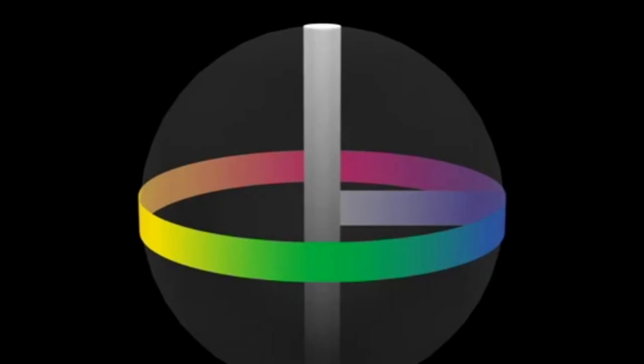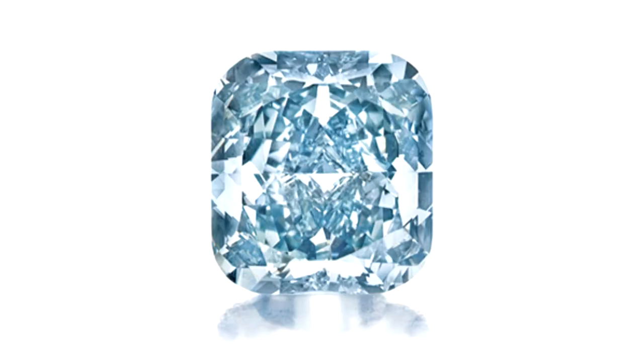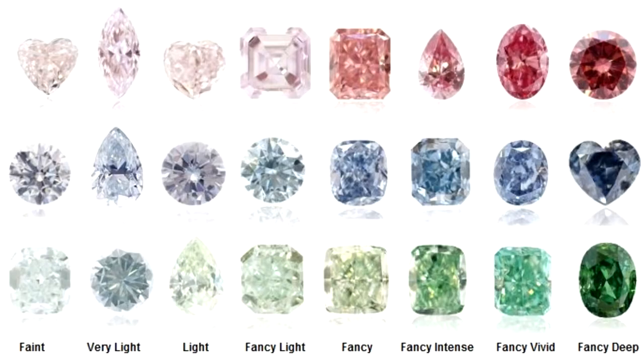Hi guys, in this video I'll be talking about a diamond's hue. Hue is basically the shade of color a diamond can have. For example, here is a hue chart. Diamonds can come in fancy colors such as fancy pink, fancy blue, fancy red and many other fancy colors.